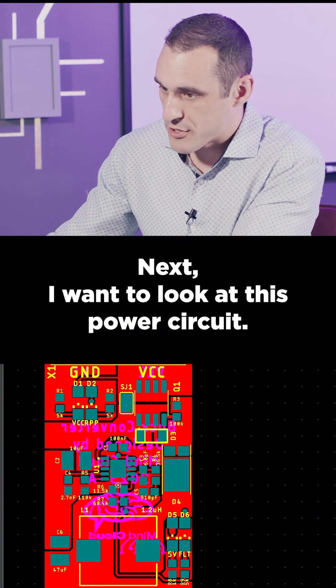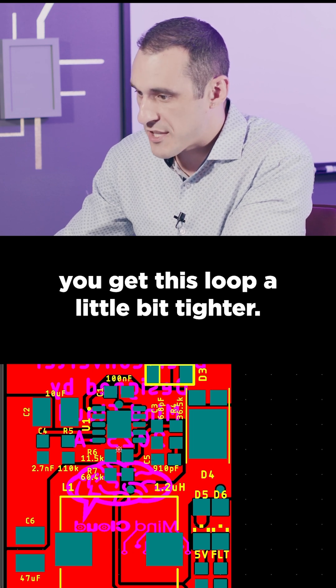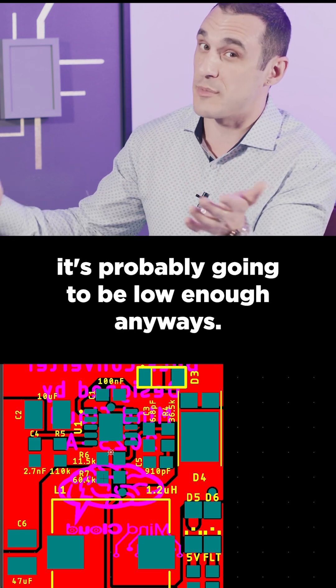Next, I want to look at this power circuit. You've got your inductor here, and then you've got some components that are going to mount here and here and here. Maybe rearrange these components so that you get this loop a little bit tighter — this is going to reduce the amount of noise. However, with all this ground that you have all over the board, it's probably going to be low enough anyways.